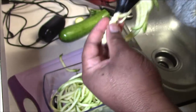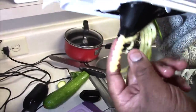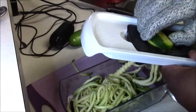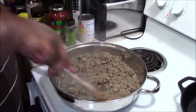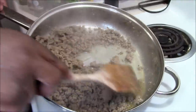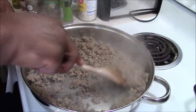I'm gonna do the second one — see the core right here? You don't want that core part, so I'll throw that away and do the second zucchini. Look at it, it comes out like a pencil! Okay, so my meat is completely done — that's not grease, that's the olive oil and the water from the meat — so I don't have to drain this.